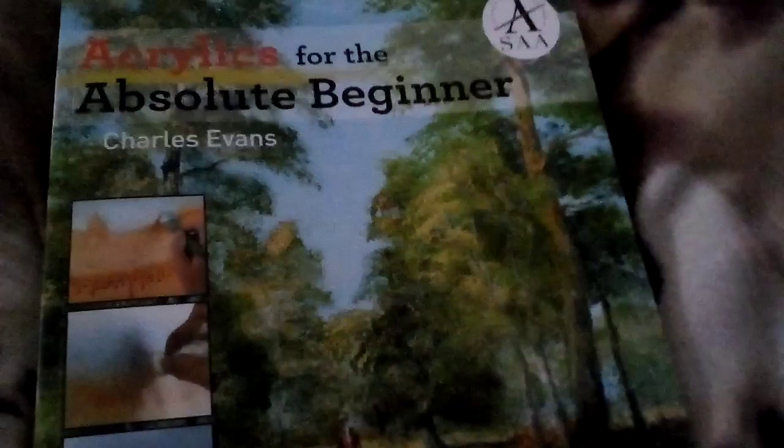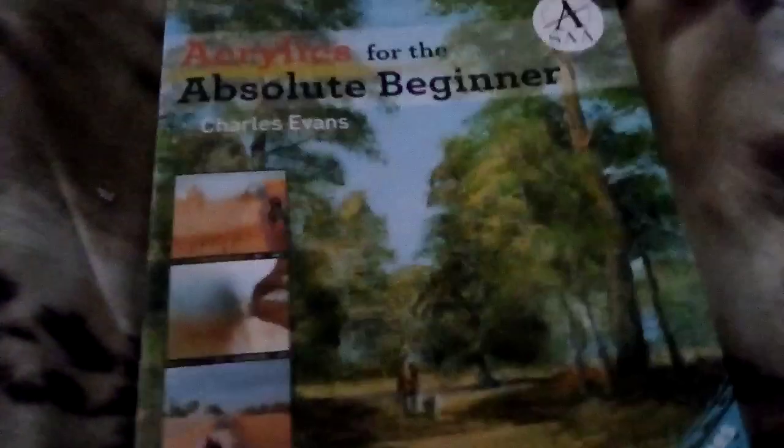It's got things about skies and trees in it so that should help. I'm not very good at skies and trees — that's a bit I'm struggling with. That's the sort of things I'd love to do but I just haven't been able to get it right. My paintings just look awful but hopefully this will help me to improve.